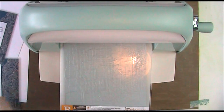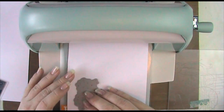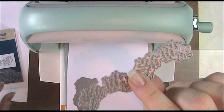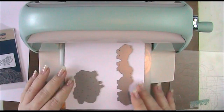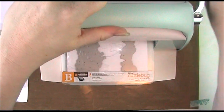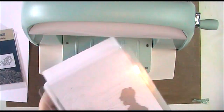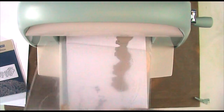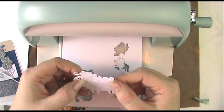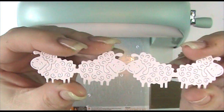Now we've got our two Tattered Lace dies — the sheep and the new sheep border — and I'm going to cut those out on my Cuttlebug. So we've got my A plate, my mat, my B plate, then the cardstock, then the sheep die, and the cute little sheep border — I just adore this — then our B plate and run it through the machine. One pass and the dies have just popped out beautifully. I've gone through with my poke tool to get all the little bits out and there's my sheep border — aren't they just adorable.